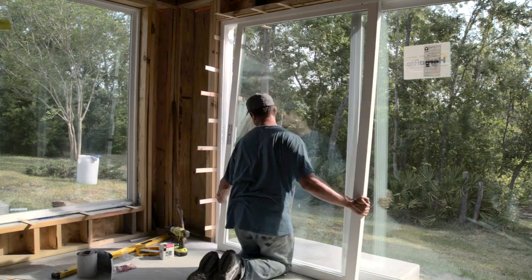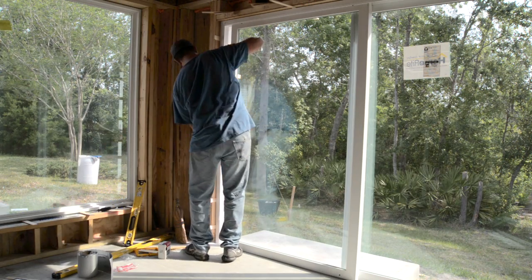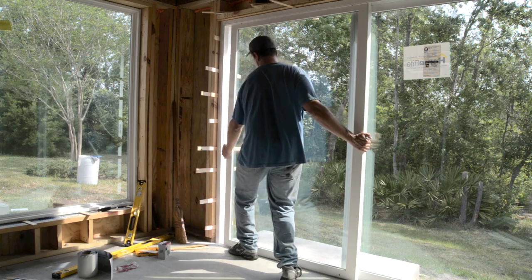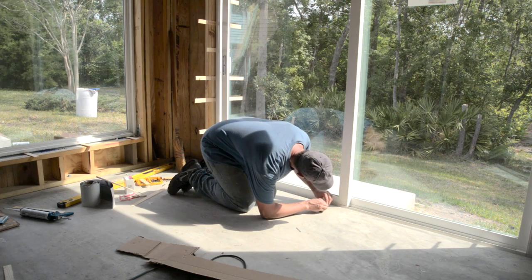To install the sliding door, I inserted the top portion of the door into the top frame and then lifted the door up to get the bottom portion of the door into the bottom frame. Then I raised the door roller slightly to achieve an ideal door position, which just involved a few turns of a screwdriver.